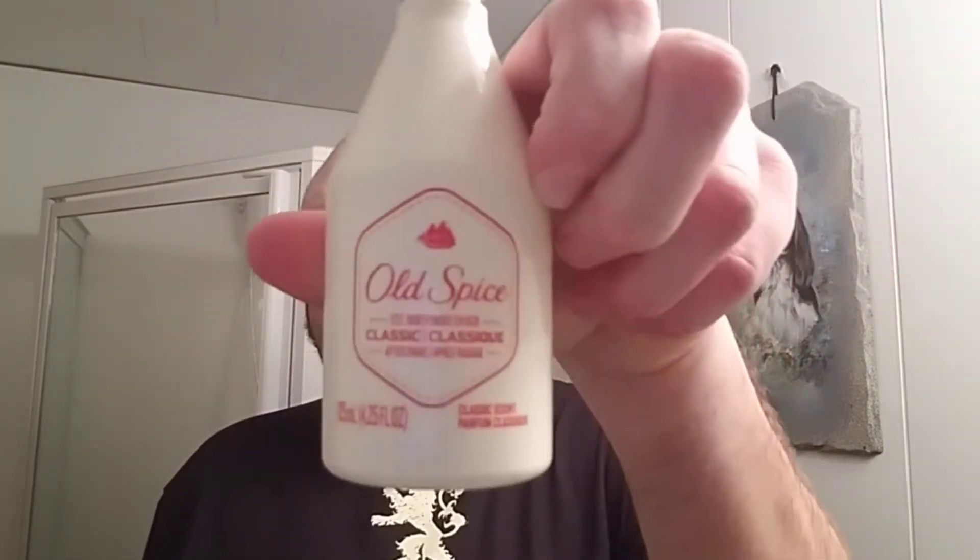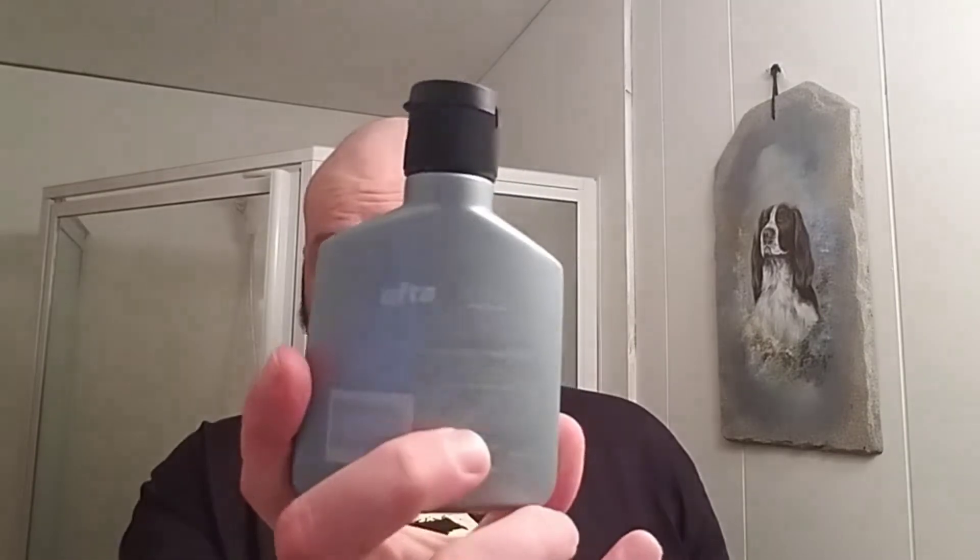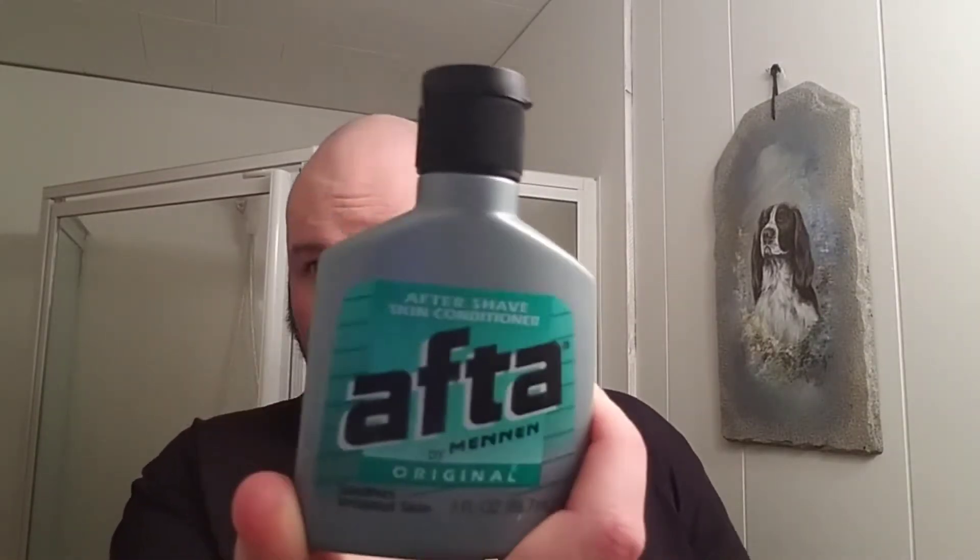For the aftershave I'll be using Old Spice — I figured it goes with the lime since it's kind of citrusy. And then the balm I'm using is this aftershave gel — I don't know exactly what they call it, but it's kind of citrusy and spicy and I like it. I like that and the Old Spice together. So that's the hardware and software I'll be using.